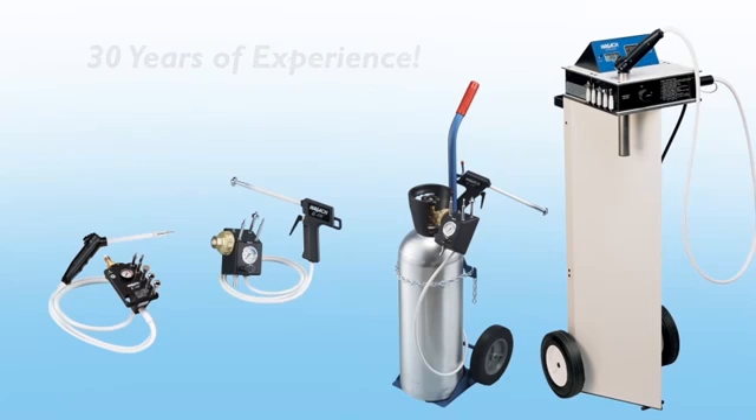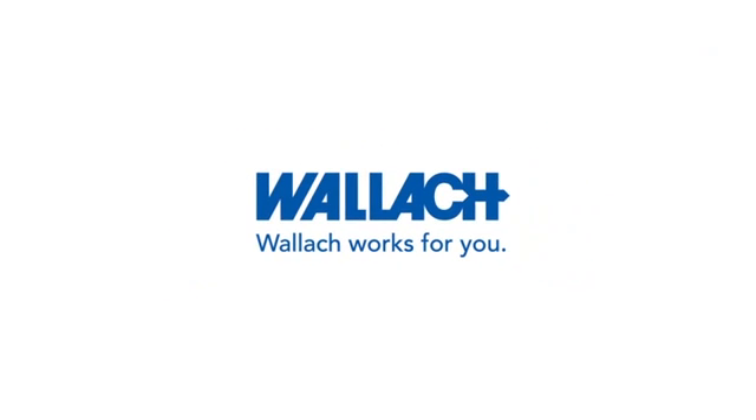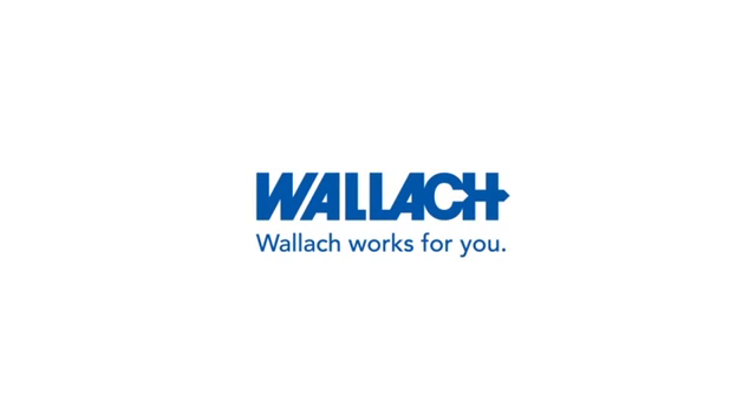When it comes to customer service and product reliability, Wallach works for you. To learn more about the Wallach family of products, please visit our website at www.wallachsurgical.com.